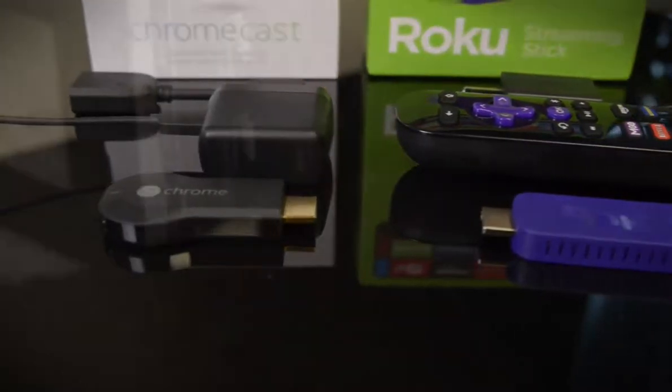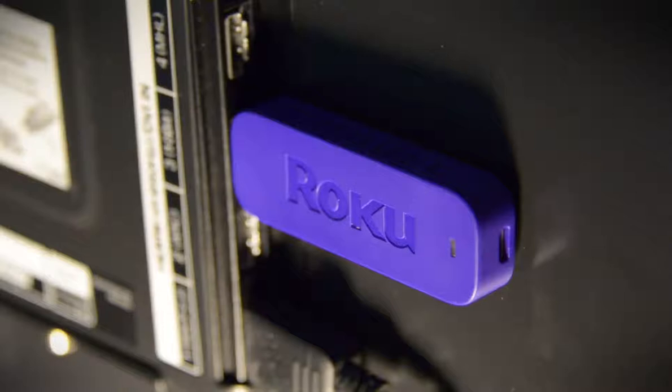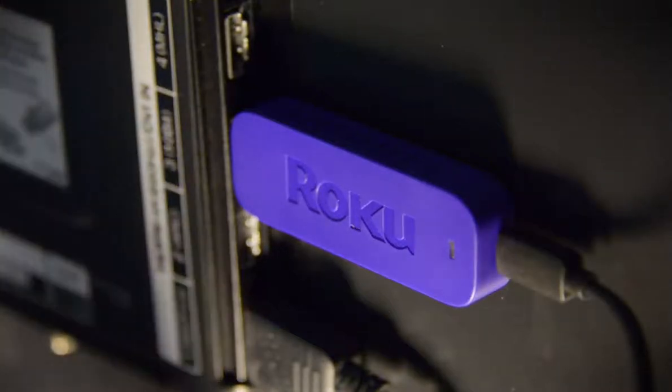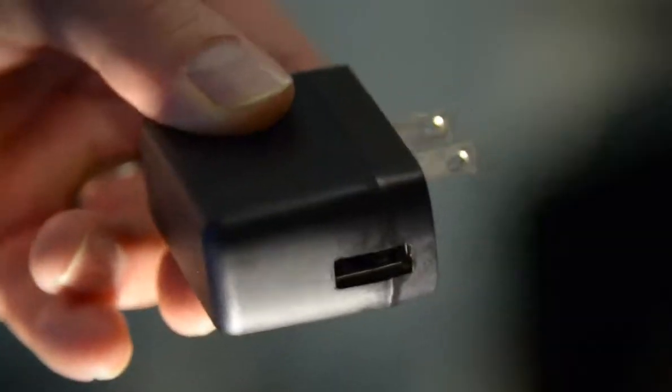First, let's take a look at some similarities. They're both HDMI dongles, so they're going to take up an HDMI port on your TV. They're also both powered via USB, so you can either use a USB port on your TV or plug it into a wall or a power strip outlet. That's where the similarities end.